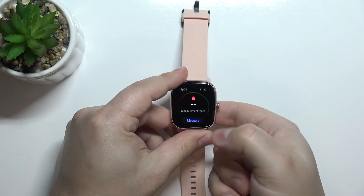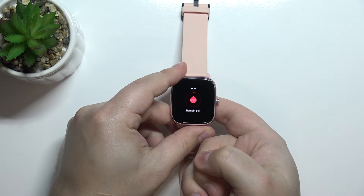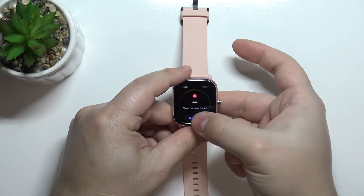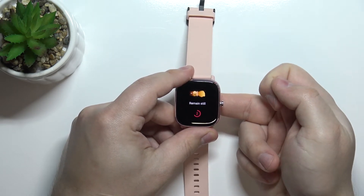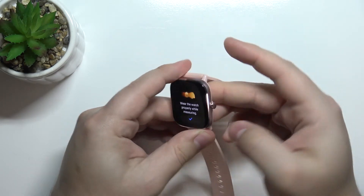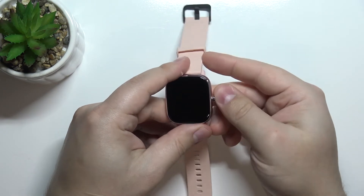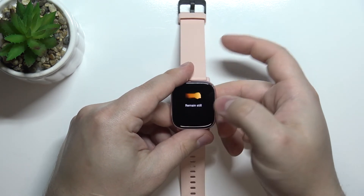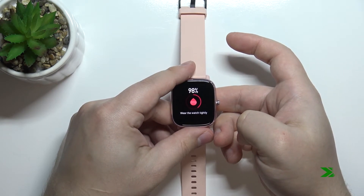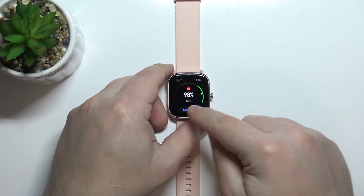Okay, let's try again. And after a couple of seconds, we have the results right here on the screen.